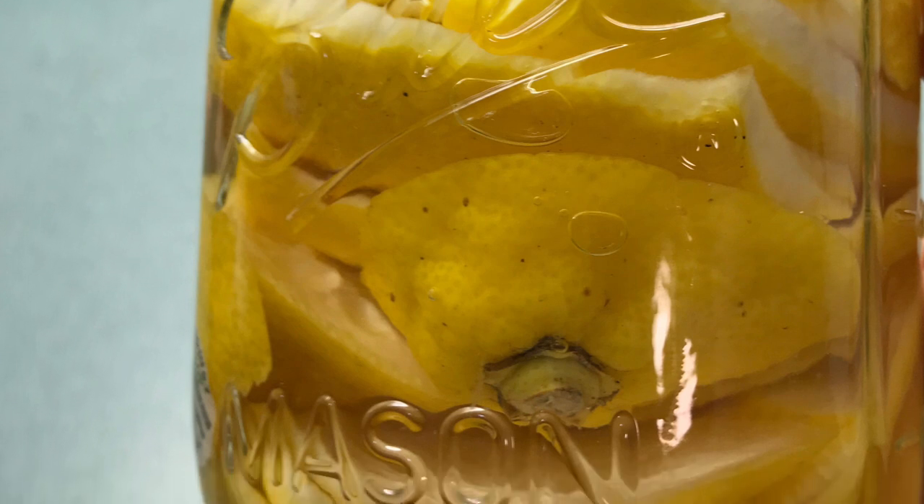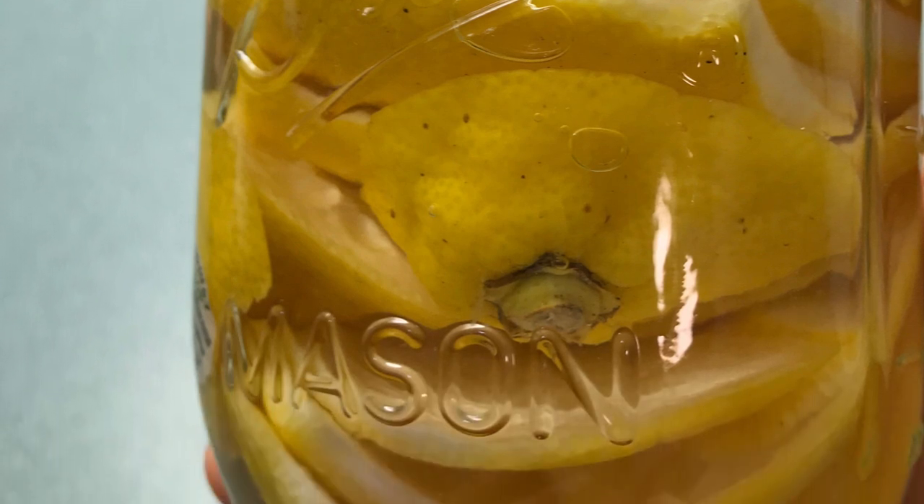Just pour a little bit of the white vinegar in and grind yourself a peel or two, and your garbage disposal will be smelling lemony fresh.